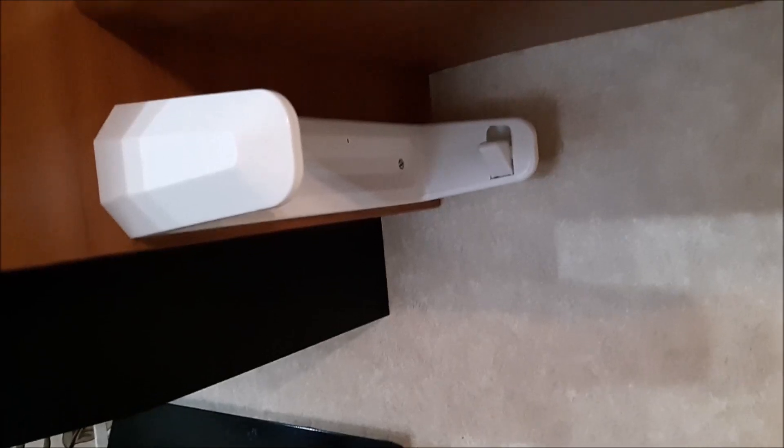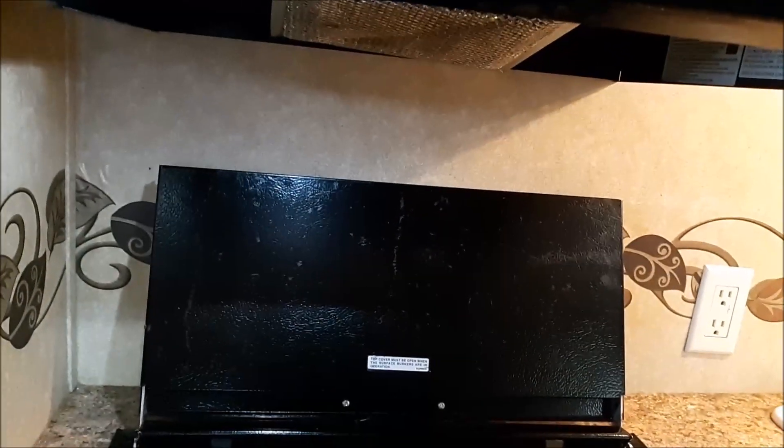Here is your stove with your oven. Up here we have a microwave — that was a nice addition that we had. There's a paper towel holder, a light above the sink so you can see while you're doing dishes, and there's also a light and a fan above the stove.